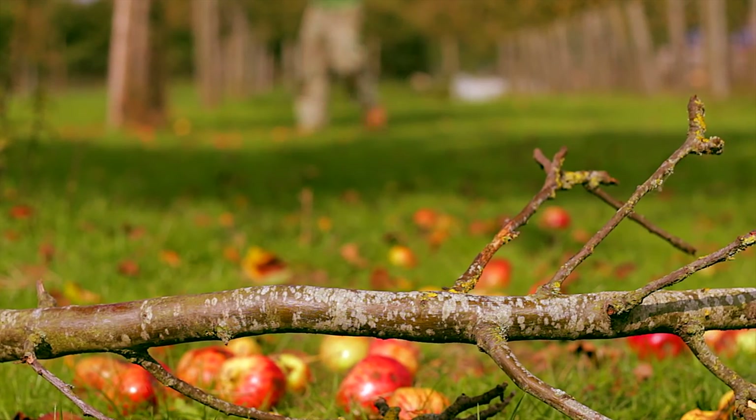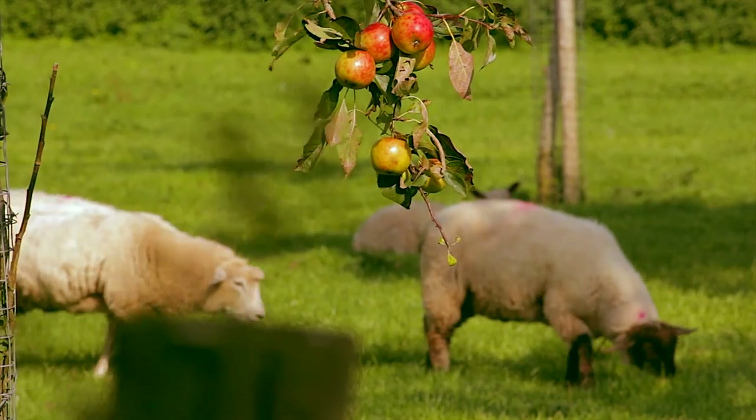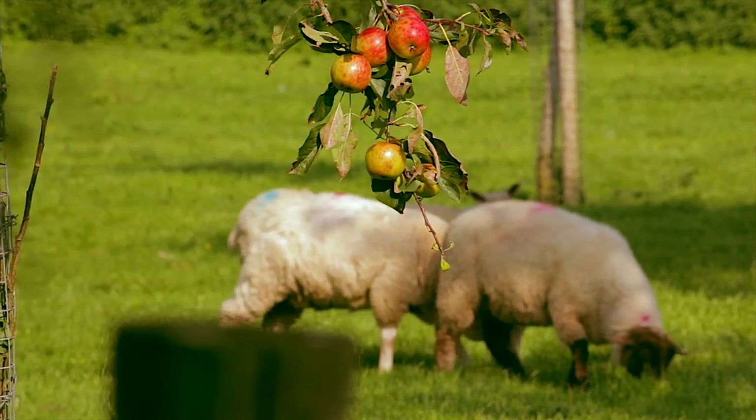So many apples go to waste each year, it's shameful. Far too many are eaten by sheep, cows, slugs, or are left to rot on the ground. Where's the sense in that?